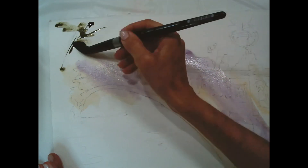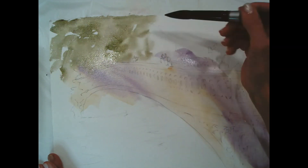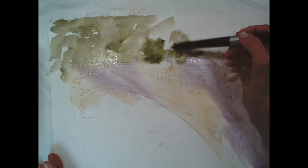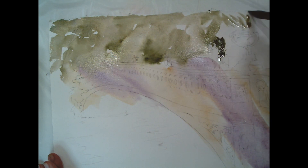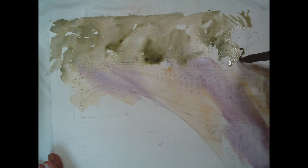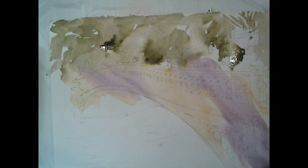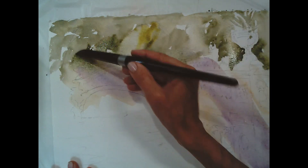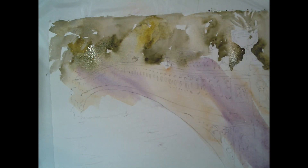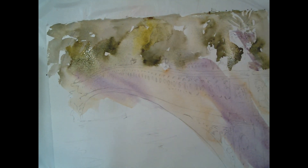I'm scumbling the background with my Daniel Smith Undersea Green. I added that violet just to add shadows to the bridge, and I'm going in and indicating trees in the background. Look at that color just spreading — I love Undersea, it breaks into beautiful yellows and light greens. That's some yellow-green, Green Gold I think, just to make it feel really vibrant and as if the sun is popping through.